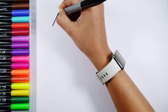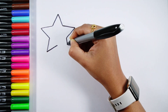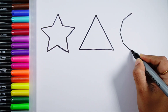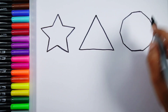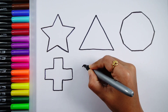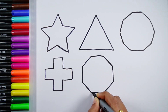Let's learn to draw some 2D shapes. Star, Triangle, Decagon, Cross, Octagon.